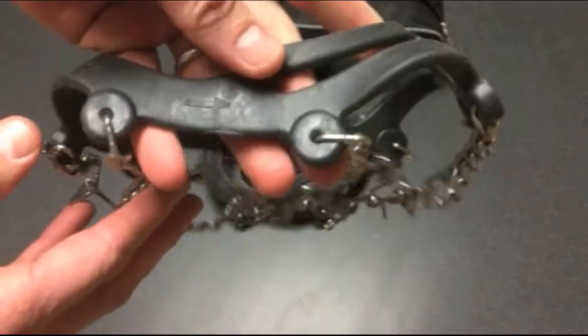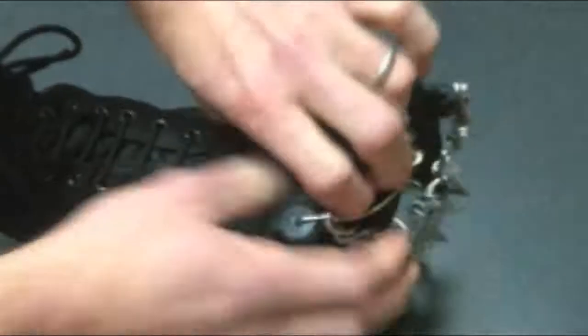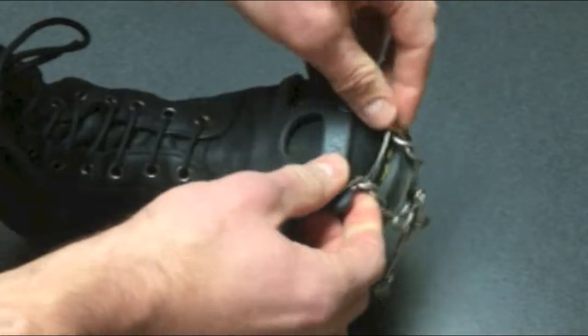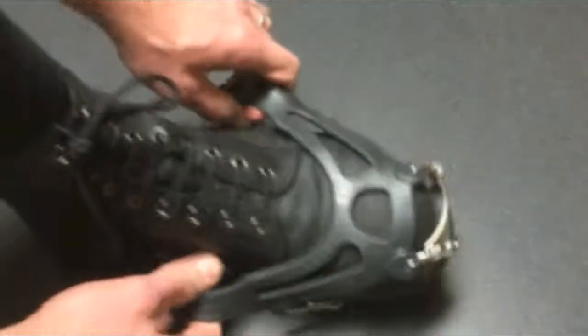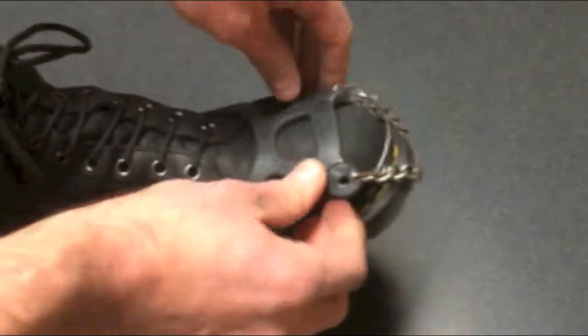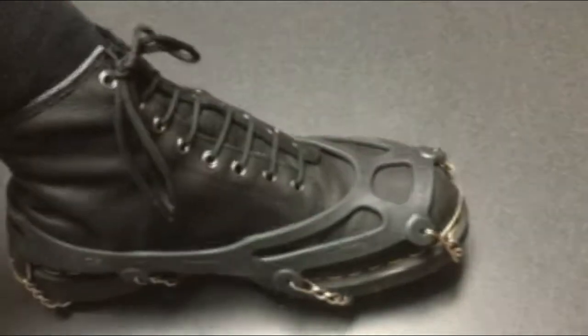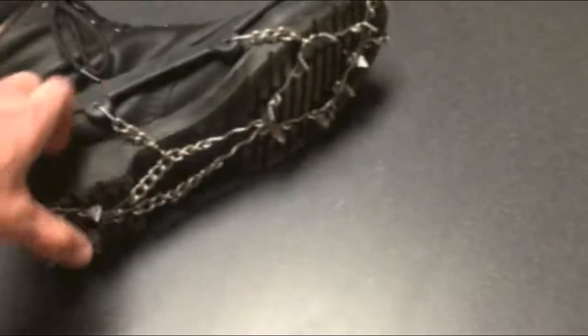So I'll show you how easy these are to put on. There you go, there's the boot. You just slip them on over the toe, kind of line up that front bar piece there, and you slip them over the back. Just do a little readjust to get them perfect. And there they are — just that easy.